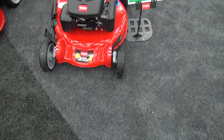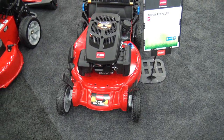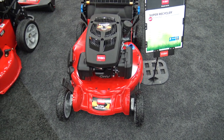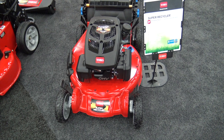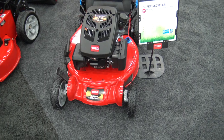It has a cast aluminum deck, meaning this is an aluminum deck. So you've got a very durable deck that's going to last and not rust, and it's not going to weigh a ton, which is a cool little thing.